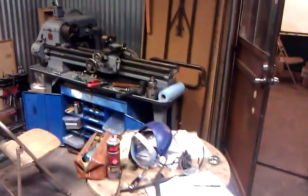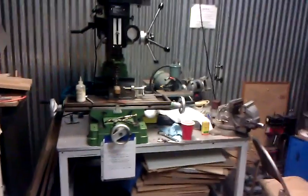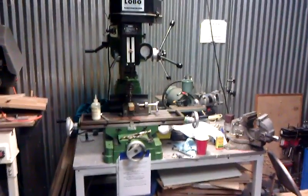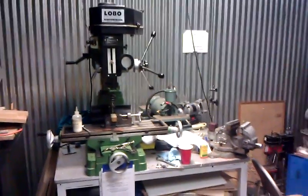This is Zero Craft in one corner of the machine shop. You can see our 1951 Logan lathe and a Lobo Machinery Bridgeport-style drill mill. Zero Craft is a communal geek space, hacker space in Tucson, Arizona that I'm renting some time in.